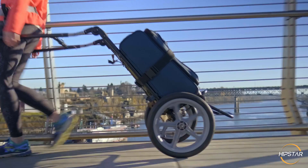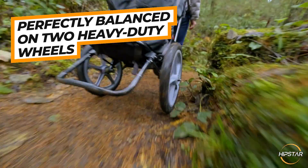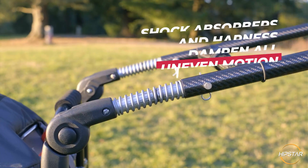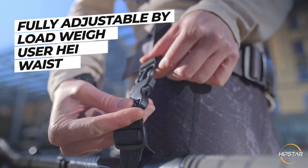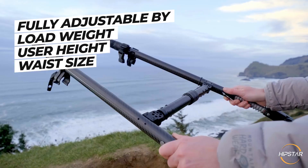The patented design allows your luggage to be perfectly balanced on two heavy-duty wheels, while the shock absorbers and flexible harness dampen any uneven motion. The cart can be fully adjusted based on load weight, user height, and waist size.